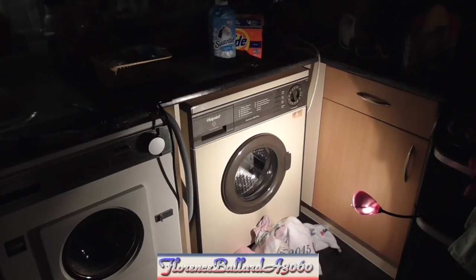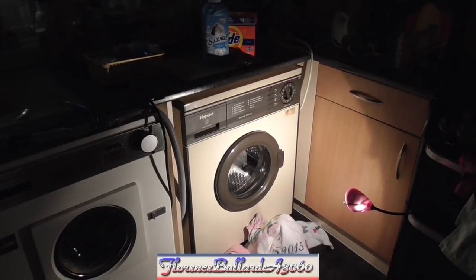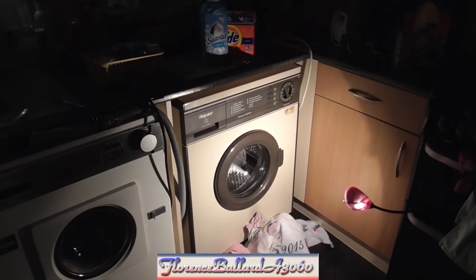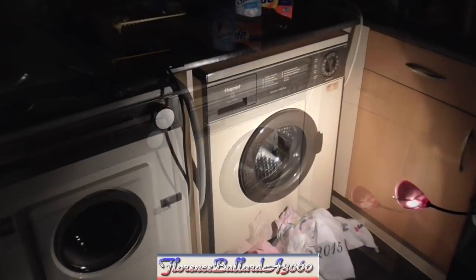What a surprise — this evening we are filming the Hotpoint 9530A Electronic 1000 Plus washing machine on the channel again, because she's soon to go into storage. Keep yourselves tuned in, watch in HD, because you are watching Florence Ballard A3060 — the channel made in loving memory of the original Supreme Florence Ballard and Hoover's first 1100RPM washing machine, the A3060 Electronic 1100.